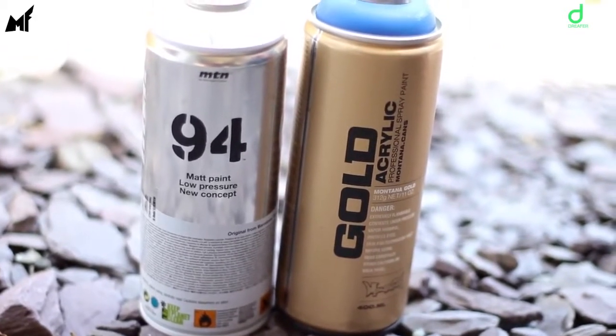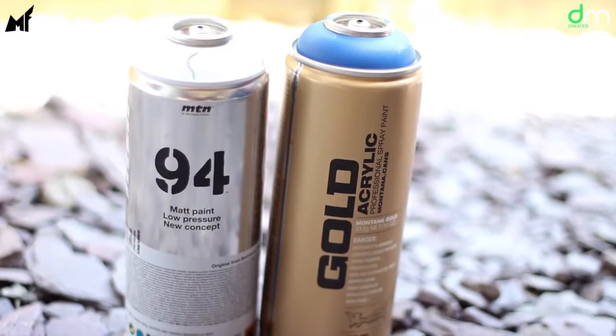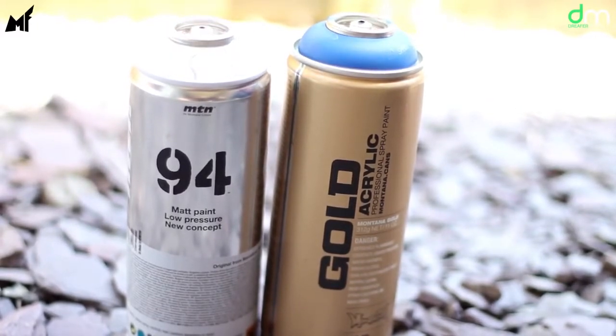The two brands of spray paint that the artist finds the best are Montana Gold Acrylic and his personal favorite is the MTN 94, because it seems to dry quicker and doesn't pull up or run.